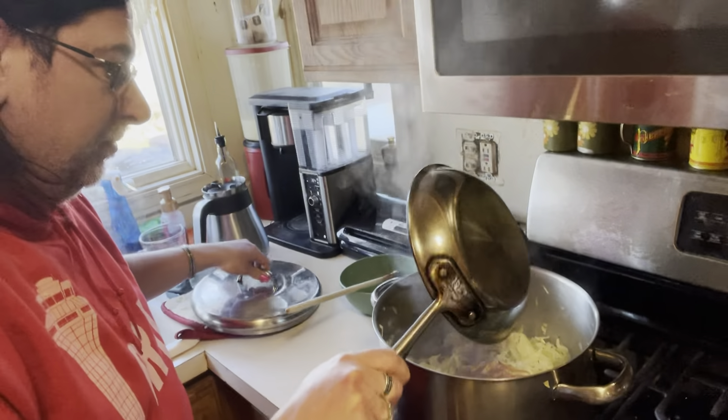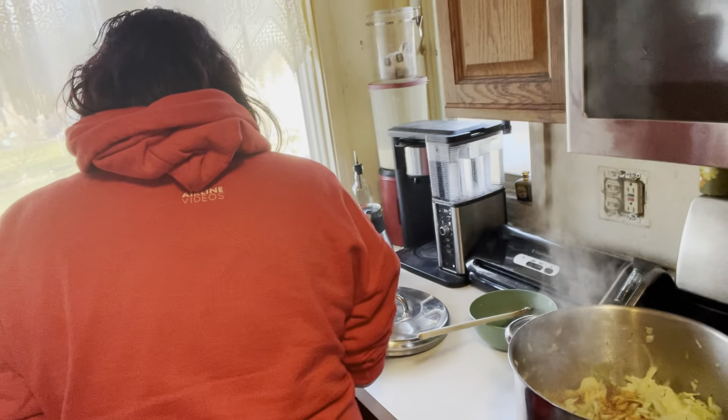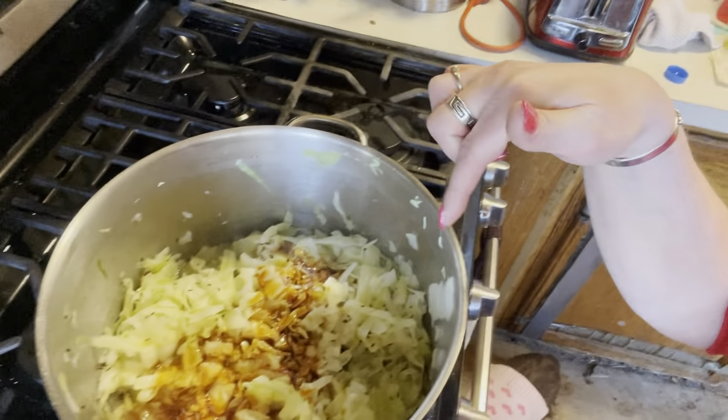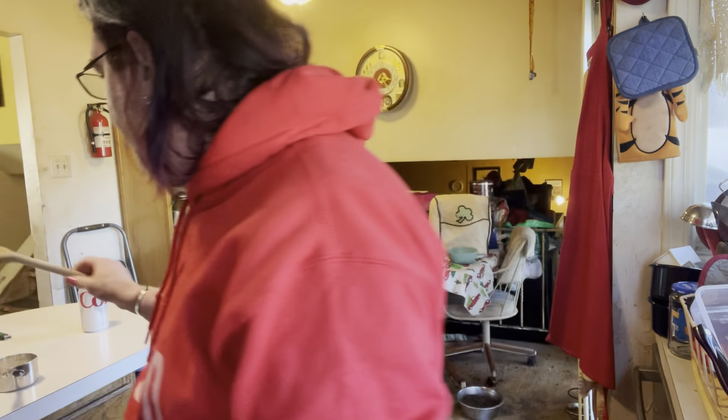With your caramel you're going to dump it quickly into the cabbage. That's what the caramel does to the cabbage — pour it directly after you've poured a little bit of the oil off, pour it directly in the cabbage and give your cabbage a good stir. With your lid, just cover your cabbage, put it on simmer, and let it cook for about 40 minutes.